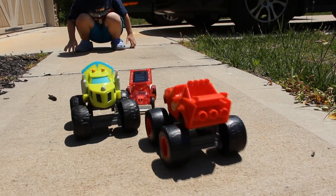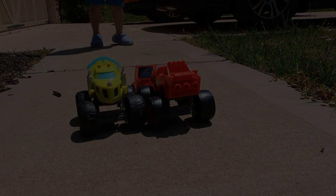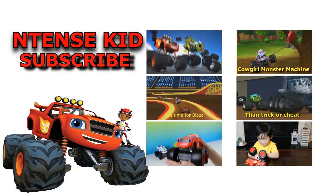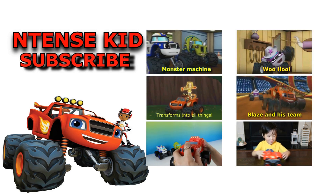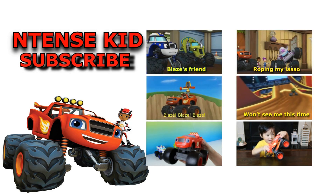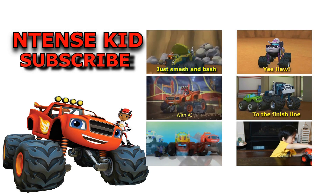I'm a super fast monster machine! Thank you so much for watching — I think Ryder truly enjoyed this, and hope you will too! Don't forget to like this video, watch our other videos, and also subscribe to Intense Kid!